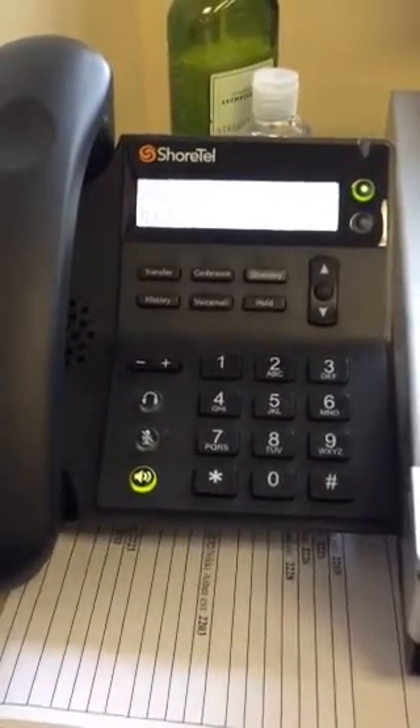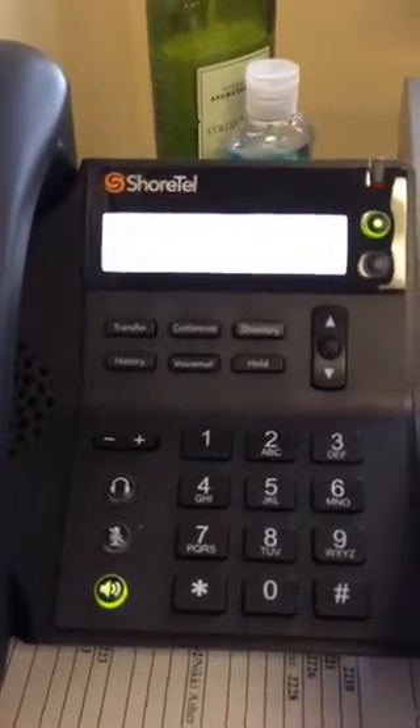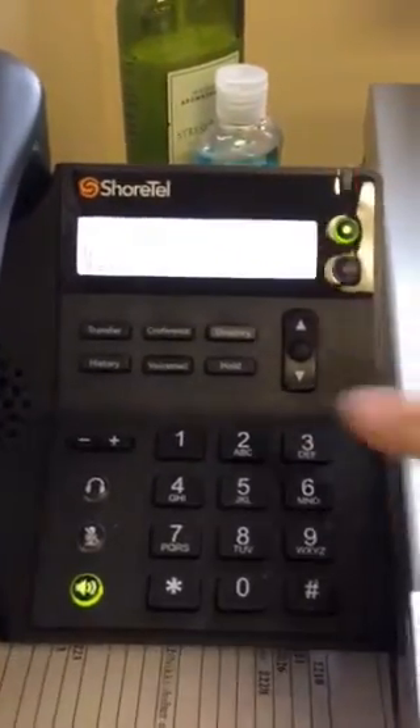Welcome to the short help phone system. Please enter your password followed by pound. If this is your first time, your password is one two three four.